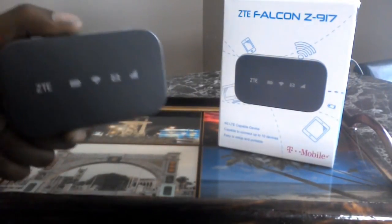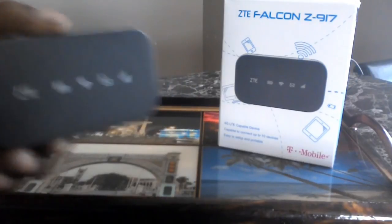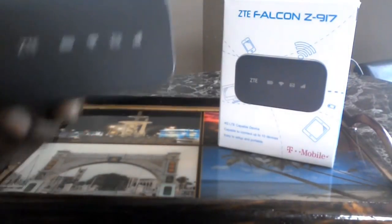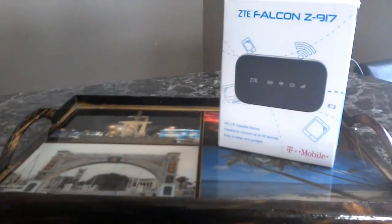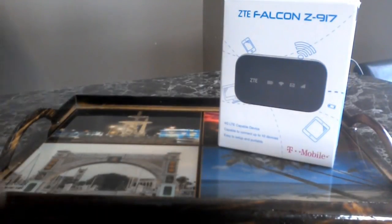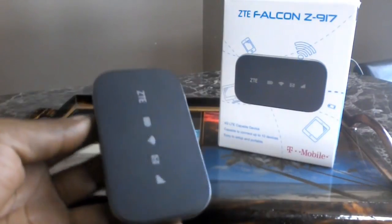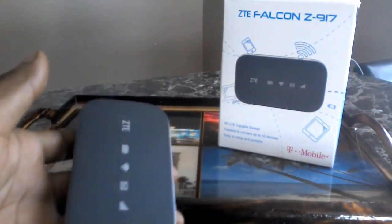You're wondering why I'm doing a review on the Black Box, aka Falcon? This truly is the best thing out there as far as mobile hotspots.